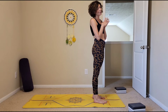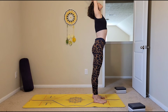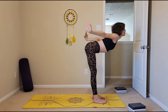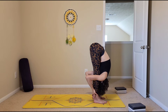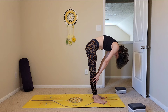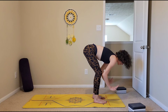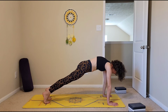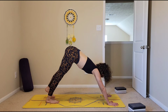Let's come into down dog — we'll flow there. Inhaling arms up, look up, coming all the way up into mountain pose, and exhale, hinging at the hips, coming down to forward fold. Inhaling halfway lift, straighten the spine, looking forward. Exhaling, planting the hands down, stepping back into your high plank. Inhale high plank, and then exhale, just push back into your downward facing dog.